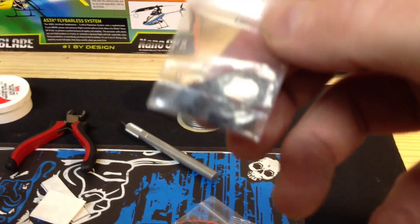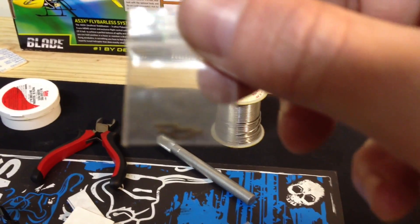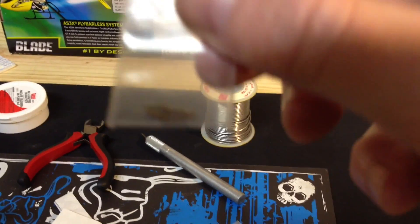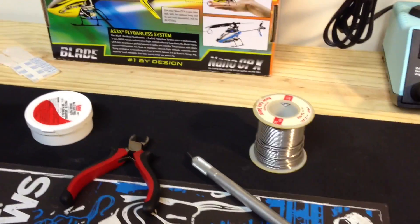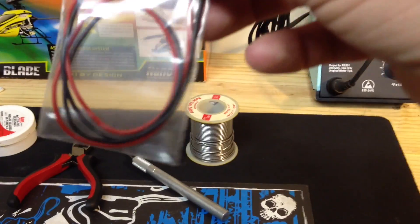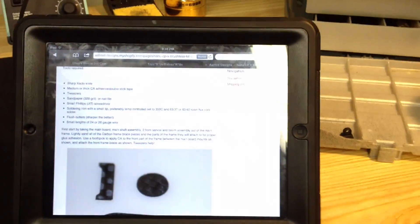You've got some frame mounting hardware and some extended servo screws for the left and right servos. We've got the spacers and some 24-gauge wire. We've also got an iPad with the instructions.